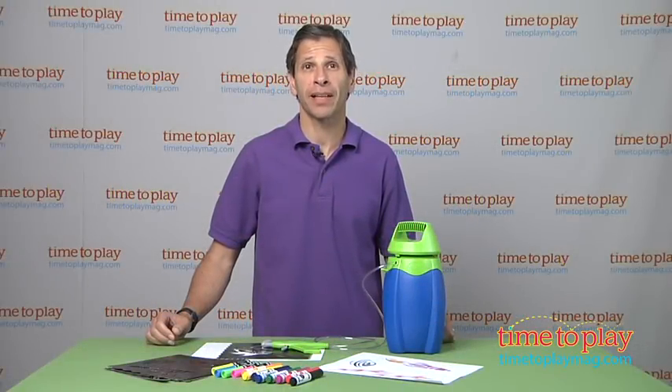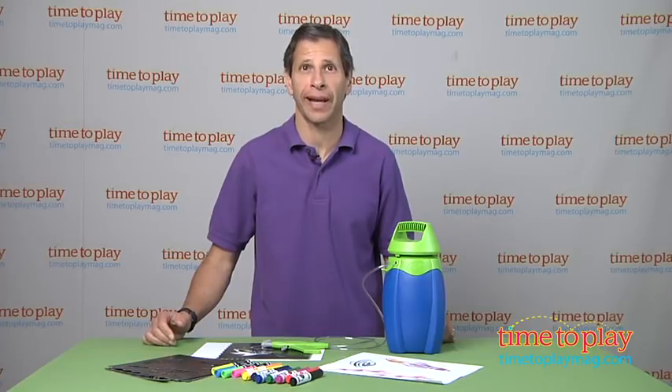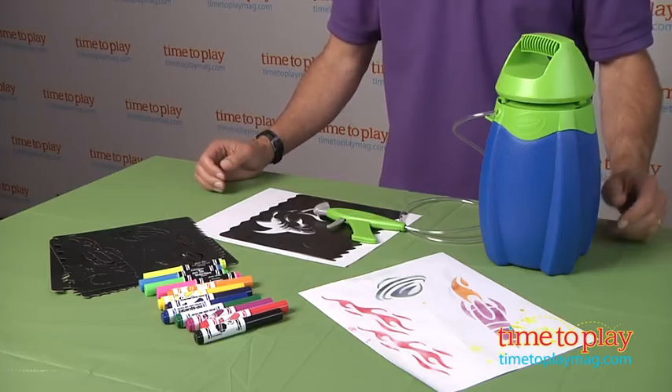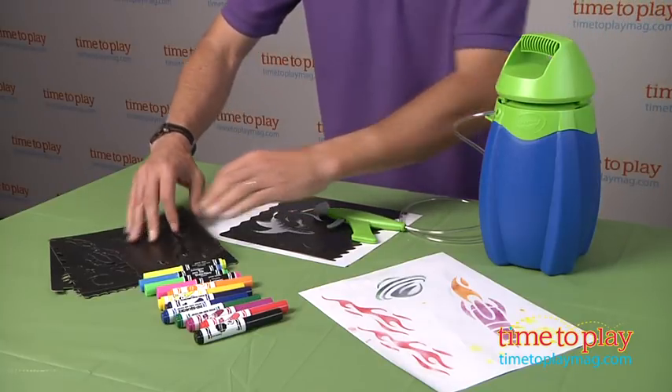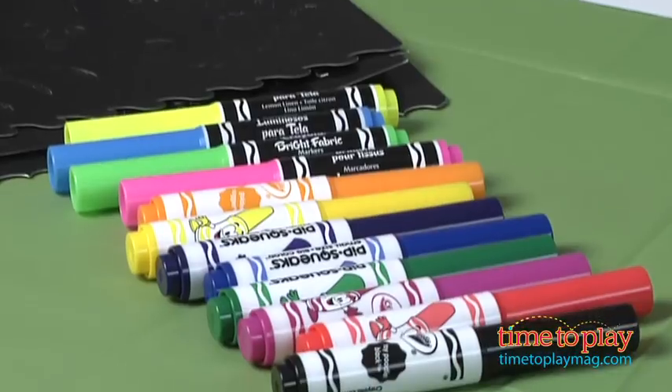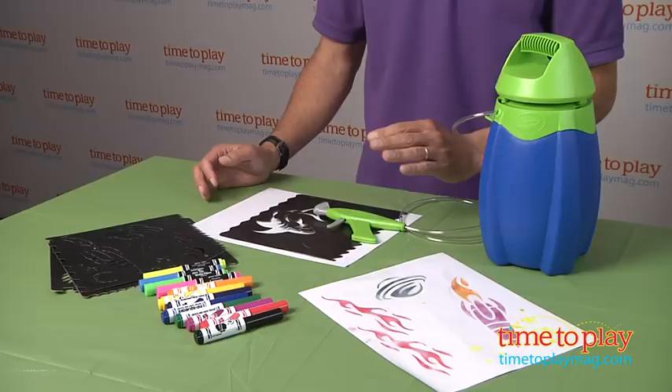Hey, this is Jim from timetoplaymag.com. I have something new from Crayola in front of me — it's the Crayola Marker Airbrush. This includes an airbrush unit, 20 pieces of paper, 4 stencils — you can see some of the stencils right here — also 12 markers: 8 washable markers and 4 fabric markers.